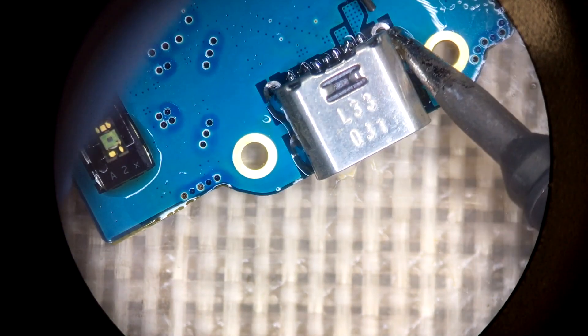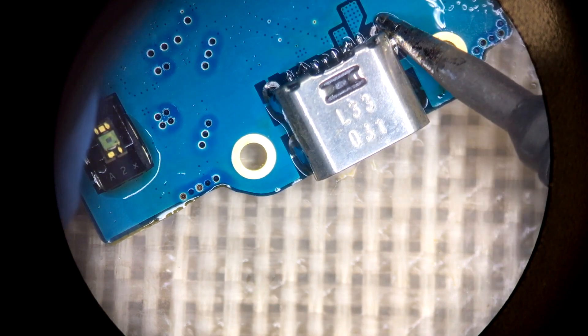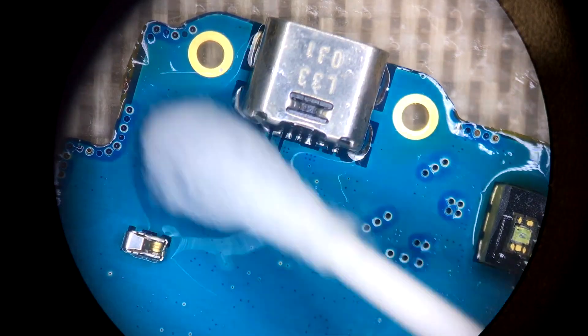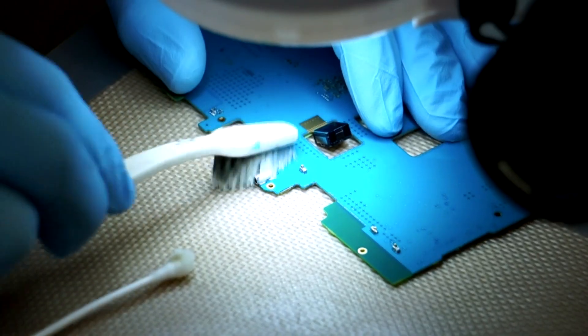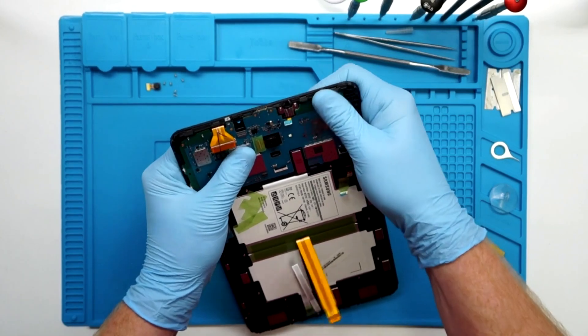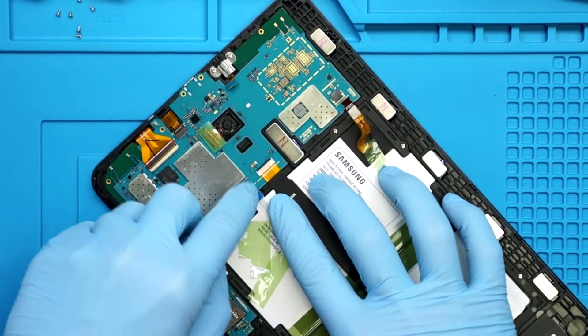If everything doesn't look perfect, as long as there's no bridging it's okay, because you're going to hit it with some hot air afterwards to reflow the whole port. This smooths out all your solder joints and lets everything flow to the proper places like it should. Then go ahead and scrub it all off with some isopropyl alcohol. Put it all back in the housing and start to clip back in your flexes, making sure to put the battery in last.